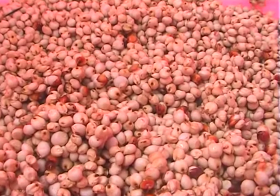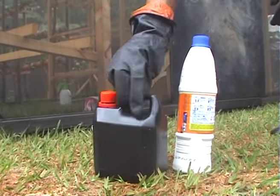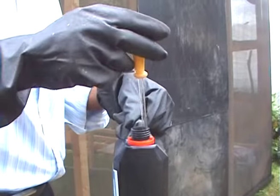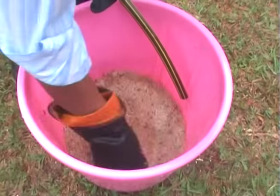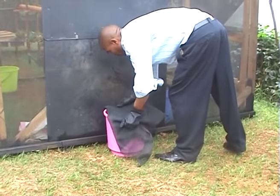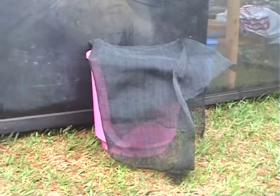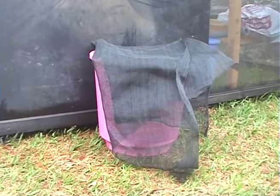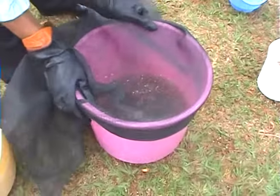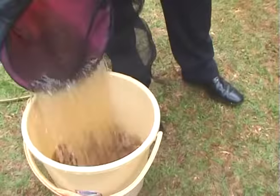The next step is sterilizing the seeds using locally available domestic bleach or hydrogen peroxide. Measure 3 ml, mix well with the seeds, and let them soak for about 30 minutes. This process ensures that seeds are sterilized to remove any infections. After 30 minutes, rinse with clean water to remove the bleach.